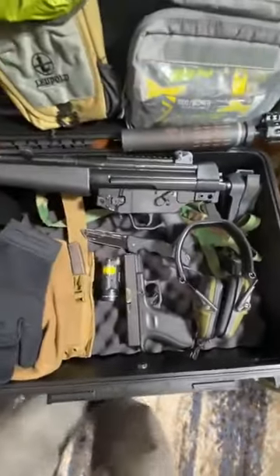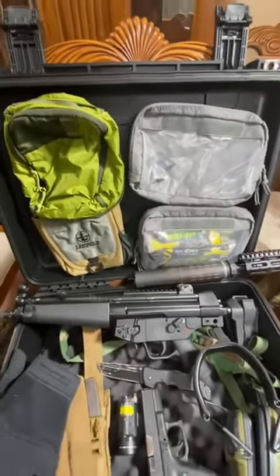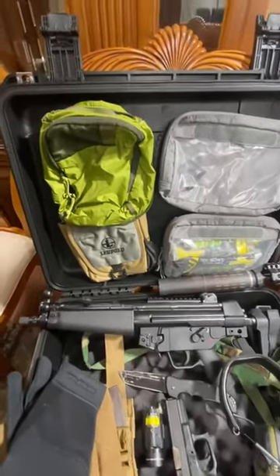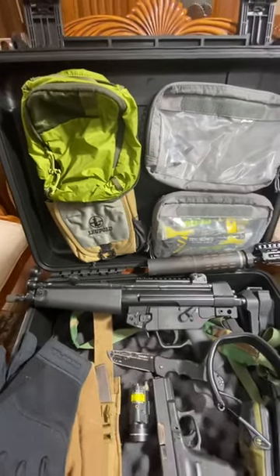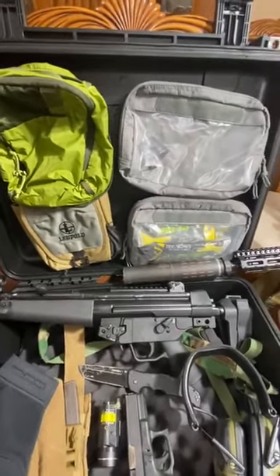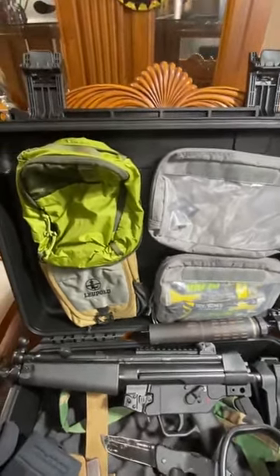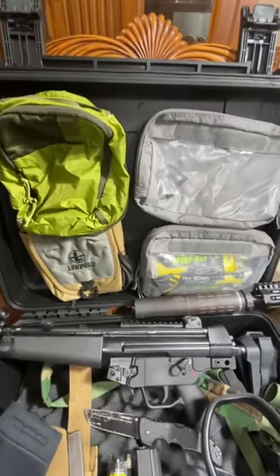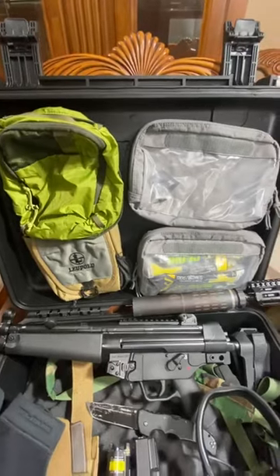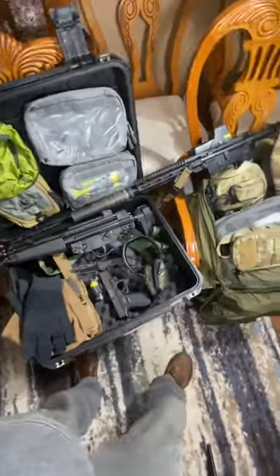That knife goes with me everywhere. As far as having the lid customized, you can put in there some type of snack, hydration, medical stuff, extra ammo, hat, gloves — anything. You can customize it and fix these modular packs in yourself, or you can buy inserts for these, just depends on whether you want to spend the money.